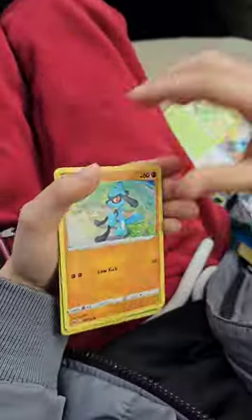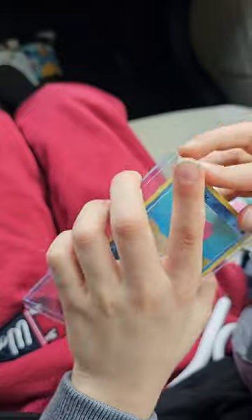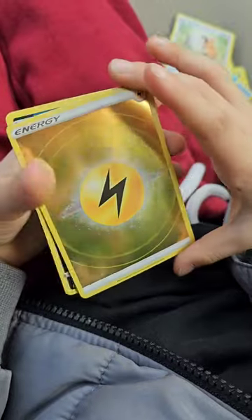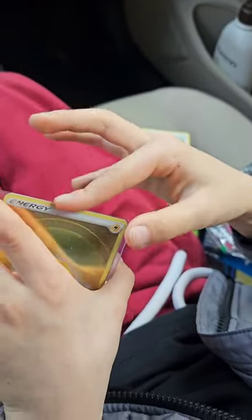On to the second pack and there wasn't much in here, just this Reverse Lure Ball. On to the last pack and he asked me to open it because his hands were sore. And another Holo Energy — and that is all we got.